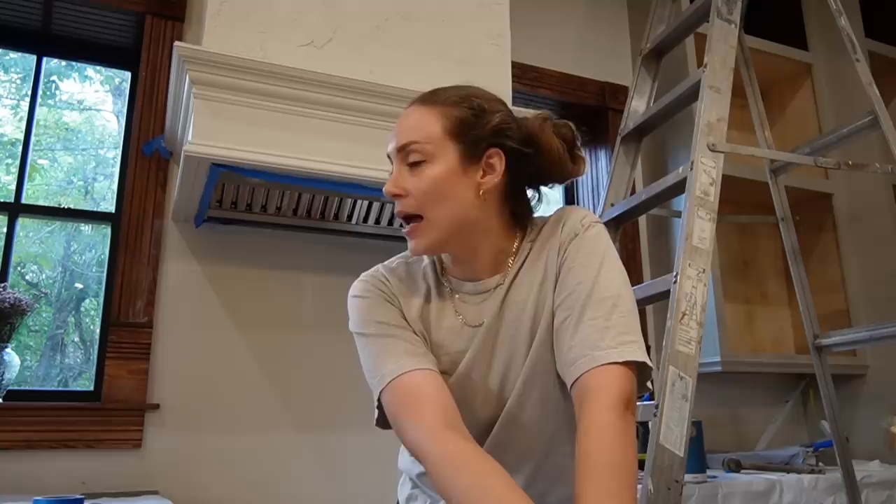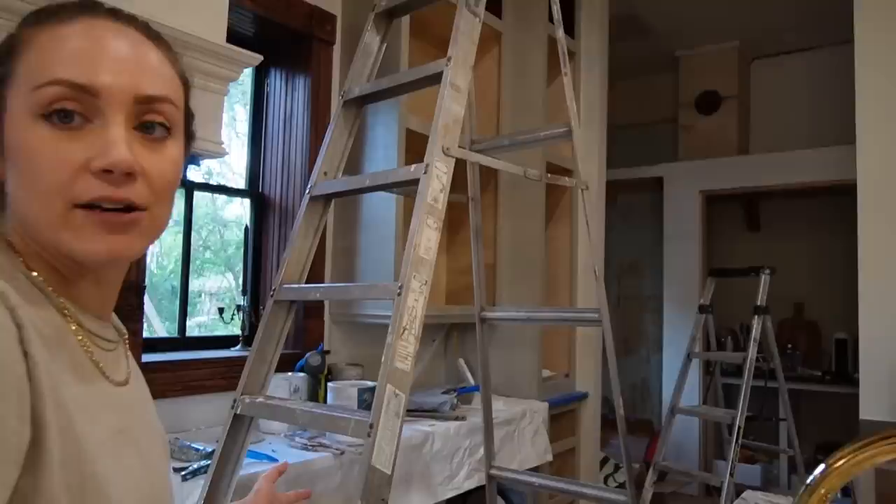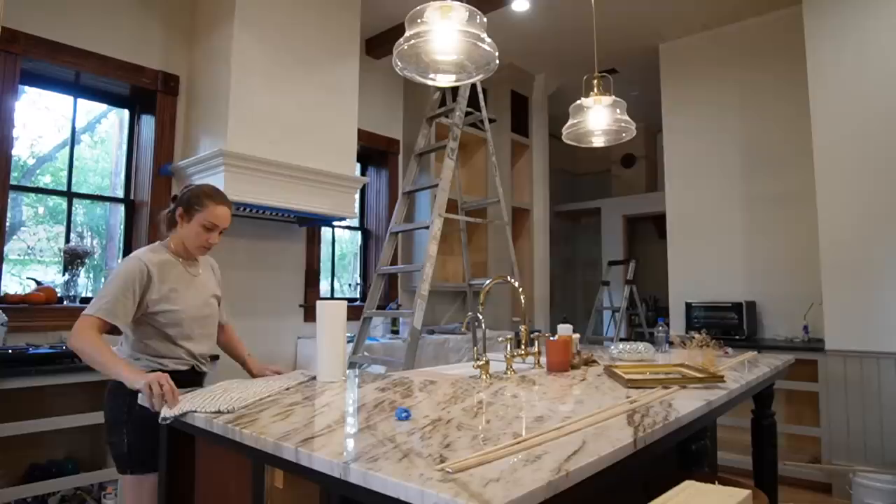So welcome to the vlog. We have to clean up my mess — I have to not be cooking dinner in a construction site. Look at this — I've got ladders everywhere, I've got paint cans. I literally just stopped working. We have to clean, otherwise Romeo might just disown me.